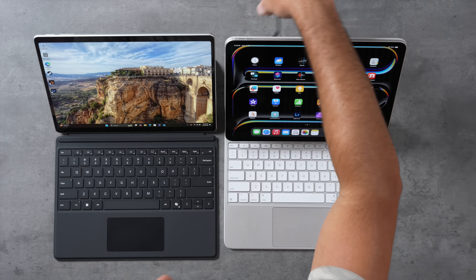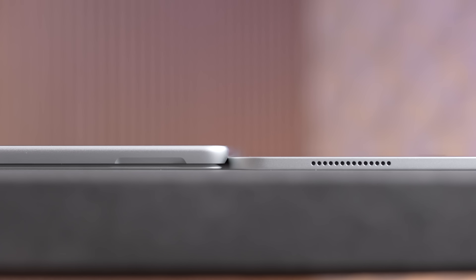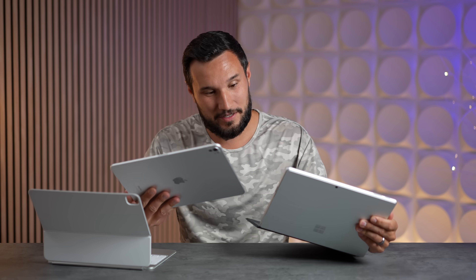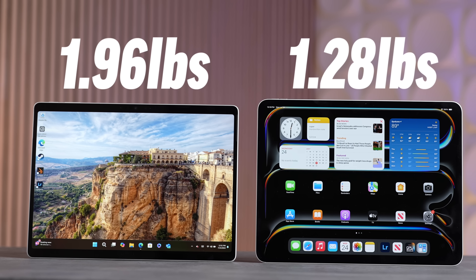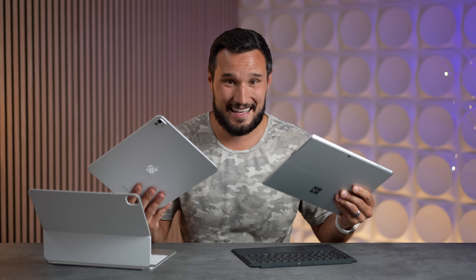The Surface has more port options built in — you don't need the keyboard for them. That sounds a lot more 'pro' than what the iPad offers. Of course, the iPad is insanely thin compared to the Surface. Because of the stand, SSD, and active fan cooling, the Surface is almost twice as thick as the iPad. And while it's not double the weight, it's getting there — that difference is pretty shocking.